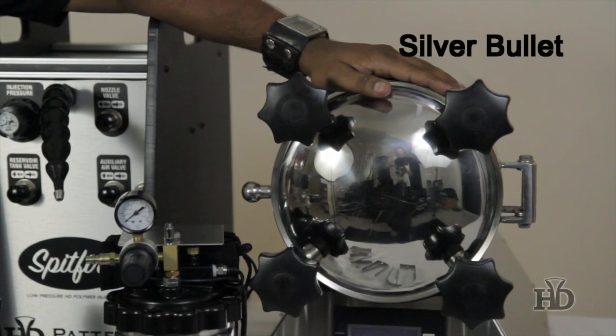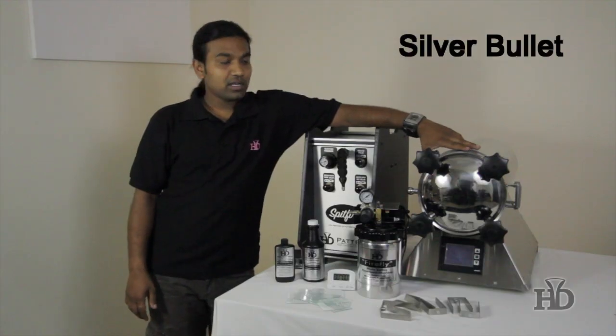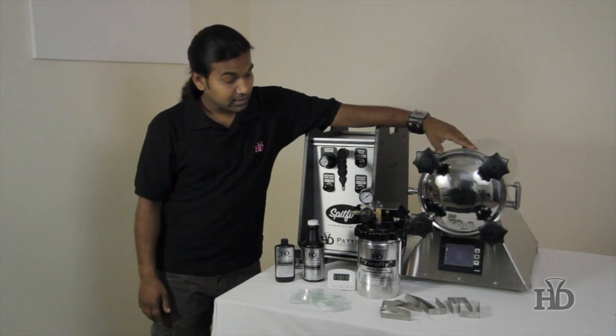This is the Silver Bullet. You can make 40 pieces of patterns at a time in 6 minutes. And it comes along with a desk ring.